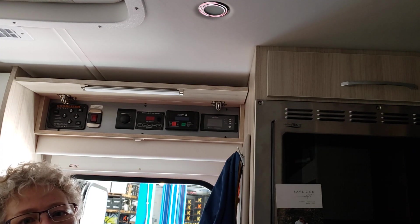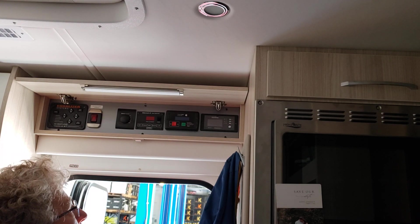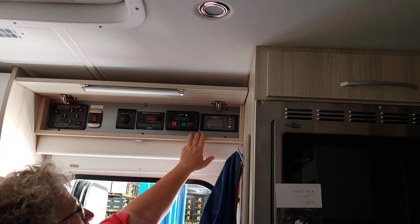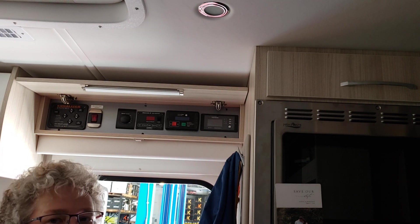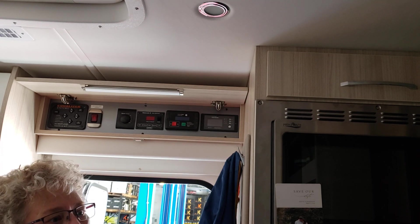That's all you have to do — download that app and put your phone on Bluetooth. You have to make sure your coach battery switch is on, because that's what gives you the control power.